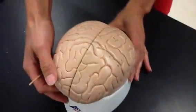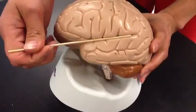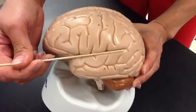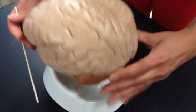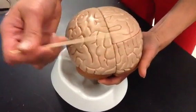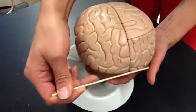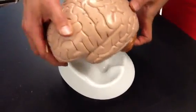There is another groove here called the lateral sulcus, and this is going to separate the temporal lobe from your frontal and parietal lobes. The occipital lobe is going to be found in the back. There is an anatomical groove, but you don't need to know it. The occipital lobe is the posterior lobe.